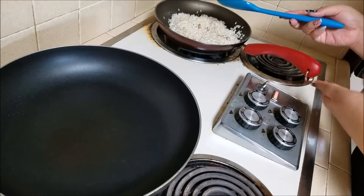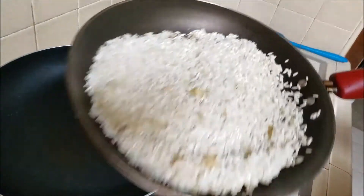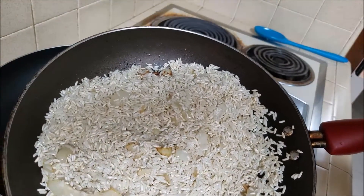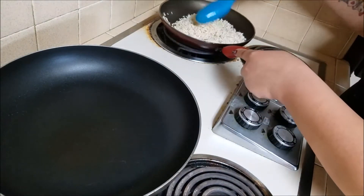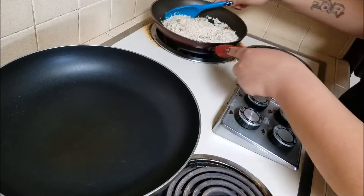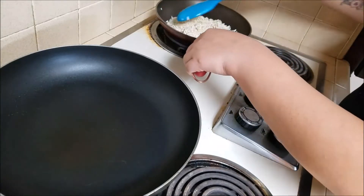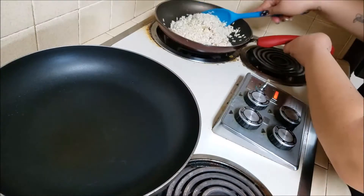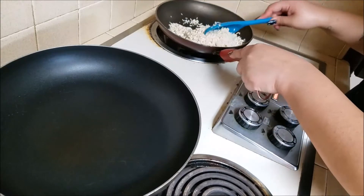Right about now this is how you want the rice to look — pretty toasted. If you want to toast it a little bit more you can, but this is typically where I stop. Unless I'm busy doing something else and I forget, and it gets really brown.